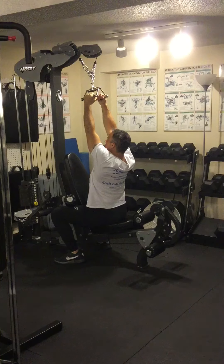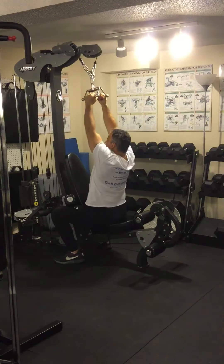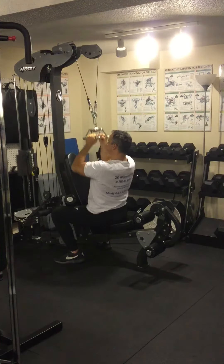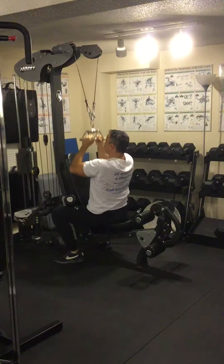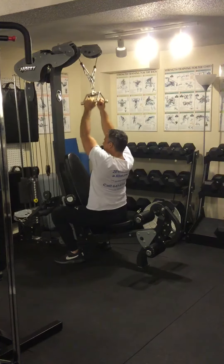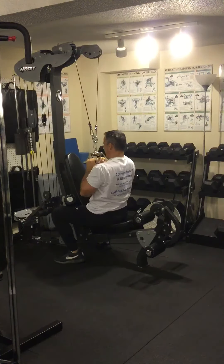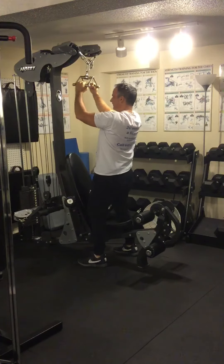The lats right now are fully stretched and this gives them a full range of motion. You breathe in and out, pull right down to the chest. Maintain a tight core. Try and touch the chest every time. Do the prescribed number of reps and there you have it.